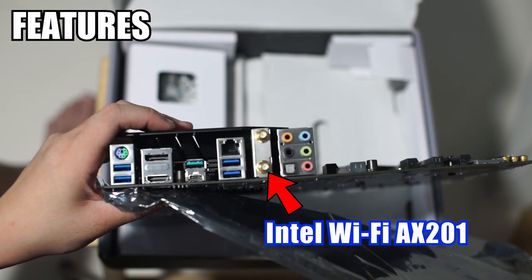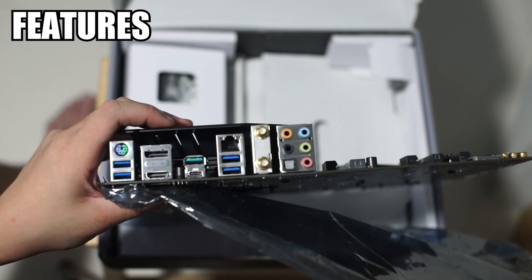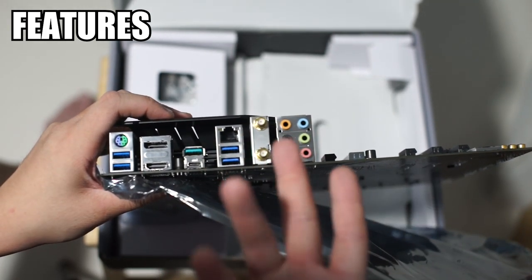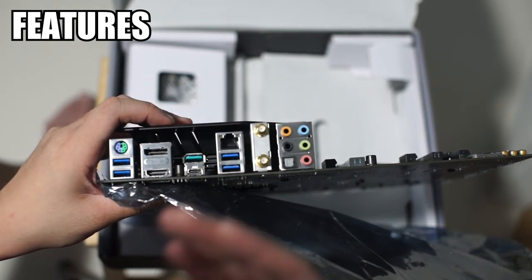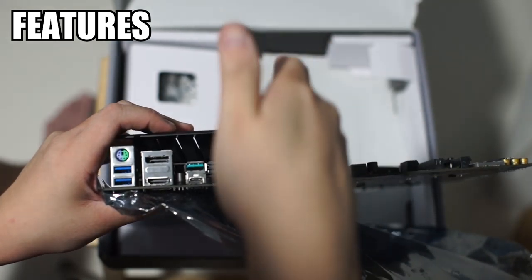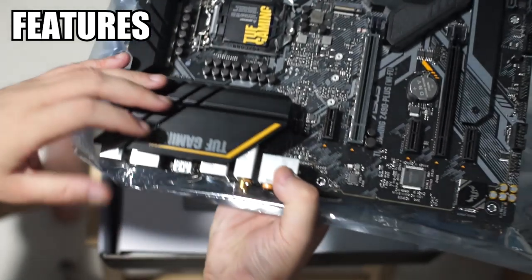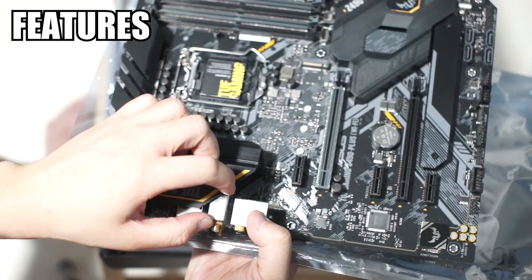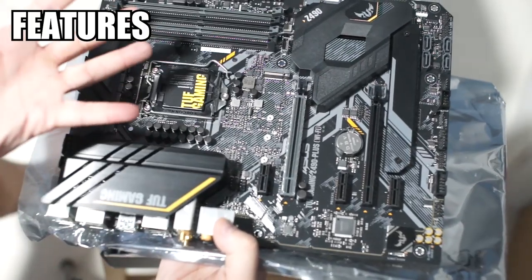Next we have the Intel AX201. You may be wondering what's the difference between the AX201 and the AX200, which you've seen on a lot of AMD X570 motherboards. It turns out the AX200 is a full Wi-Fi module, while AX201 denotes the CNVIO variation. The module plugs into a proprietary CNVIO interface and only works on this particular motherboard, as the MAC address and other functions are handled by the chipset on the board itself.